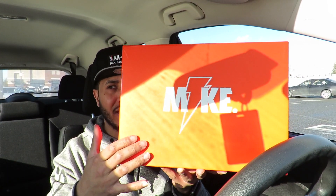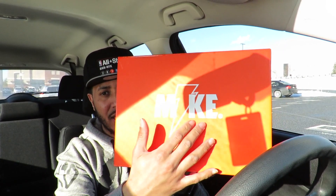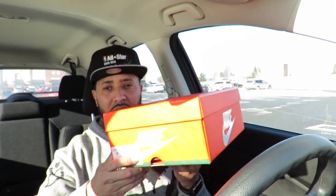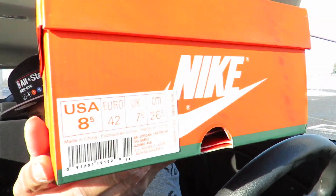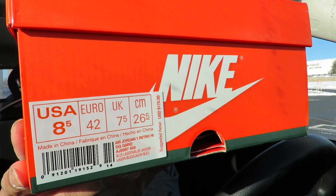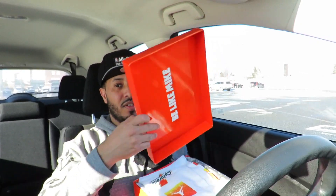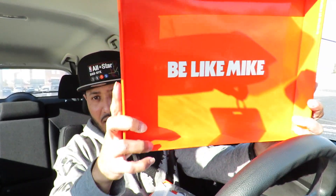As you can see by the top of the box, it says 'Mike' with that Gatorade logo on top — orange and white box. The top of the box feels weird, like a little different feeling to it, I can't quite describe it. Size eight and a half, my size. The colorway is Blue Lagoon. Suggested retail price is $175. Let's open the box up real quick — the top of the lid says 'Be Like Mike.'